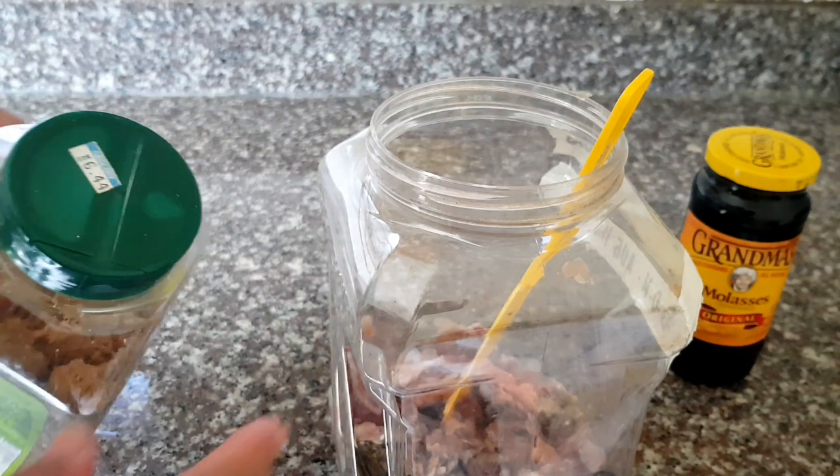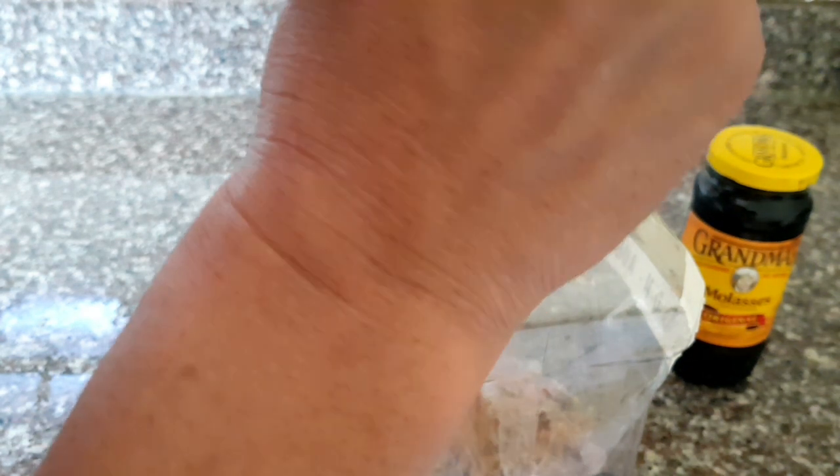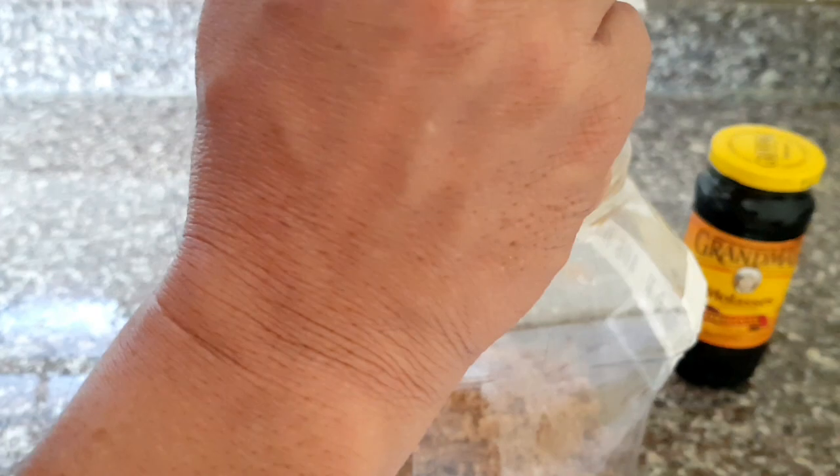And also guys, with my chickens, I'm using this — I'm giving it to them as well — because this is a good source of protein for them. And it will also increase the egg production.